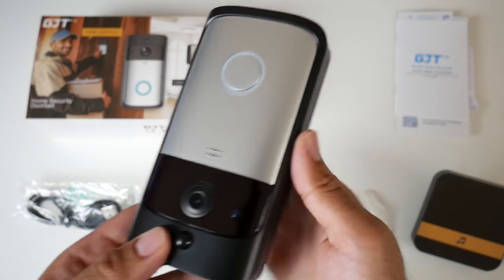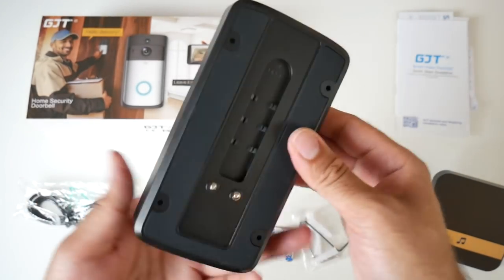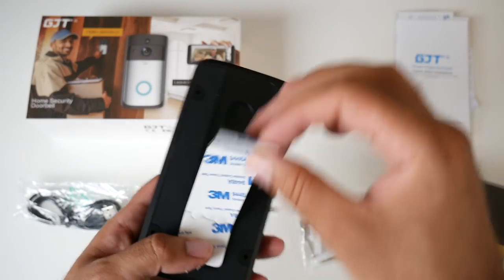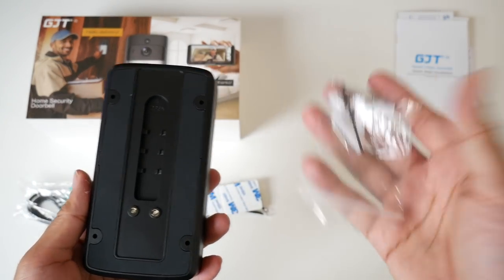This is very easy to set up — all you do is have a look at the instructions, download the smartphone app, and you'll be set up in no time. You can use the 3M sticker: stick it on, peel it off on both sides and stick it to your wall. Or you can use the more permanent fitting with the fixtures and screws provided.